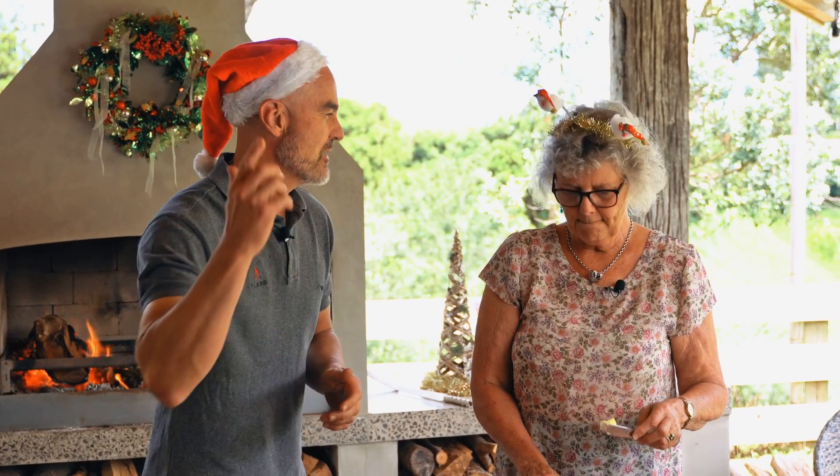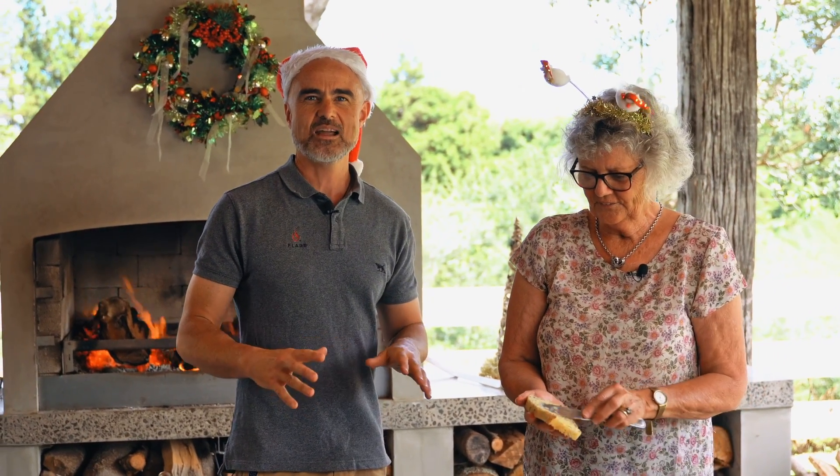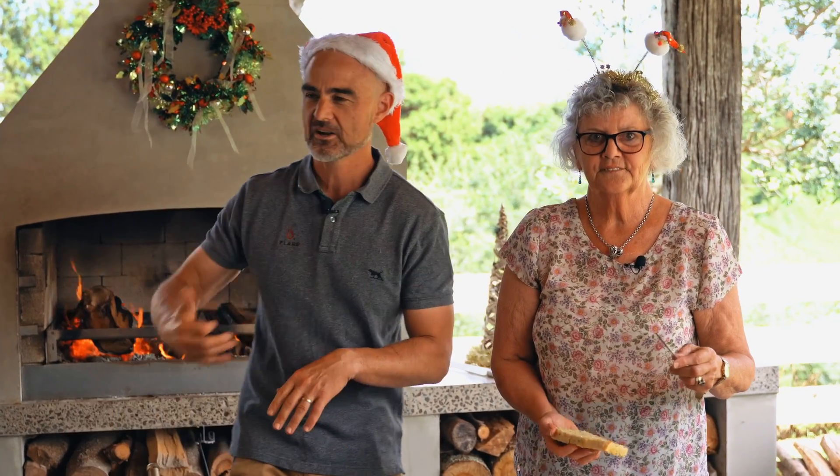Welcome to Christmas with my family, where I get together with some family members and cook some unique food for Christmas. This is going to be good — you're going to learn how to cook some different stuff in your flare fire and have a bit of fun. I'm here with Faye, my mother-in-law. Welcome, Faye! We are cooking bread and butter pudding, and we're actually going to cook it in the smoker up in the fire.